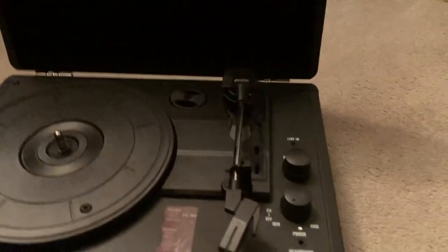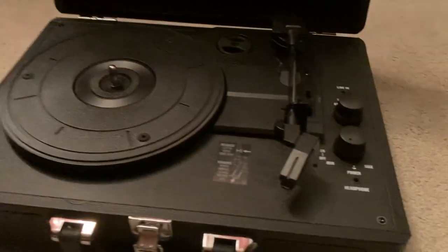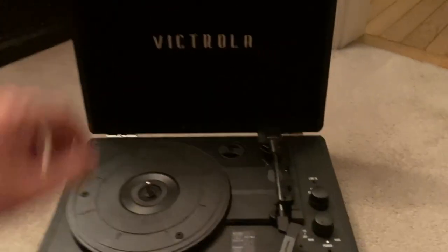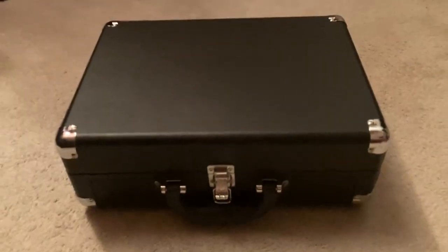You got your little pin here, on and off power. Here's the cord to plug into the wall. Plug that in the back. It plays actually surprisingly loud based on the speakers right here. So yeah, it's a very nice little record player. Folds up into a really nice little package too.